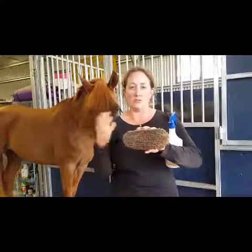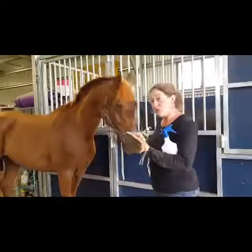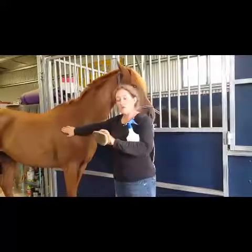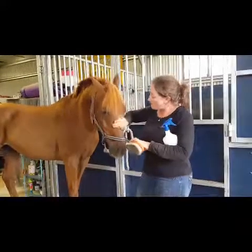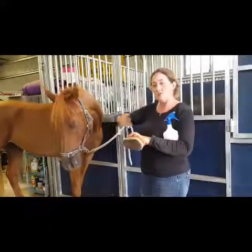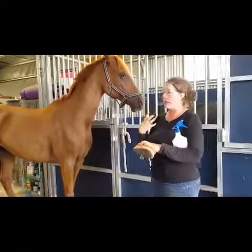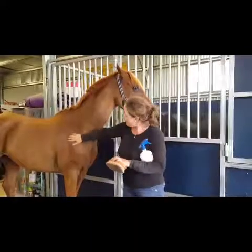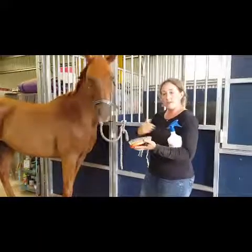Anyone looking at high level competition — shows, eventing, dressage — needs to be really diligent in how deep they groom their horse, or be aware that any horse with a longer coat that isn't clipped can be subject to all of this. It's been on him for about two minutes now and honestly it does not feel like he's just been clipped. There are no rough sticky patches — he feels so soft, actually softer than his unclipped face.